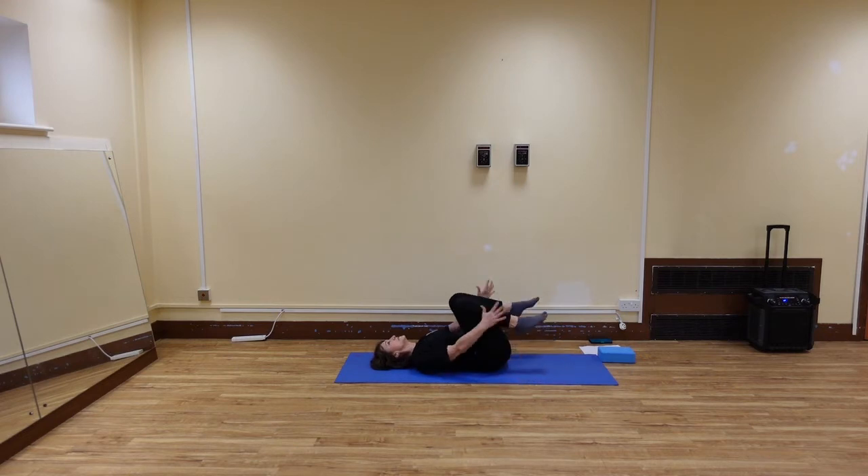Bring your knees towards your chest. Wrap your arms around your knees and gently sway, or make a circle with your lower back — to the right, and then to the left.